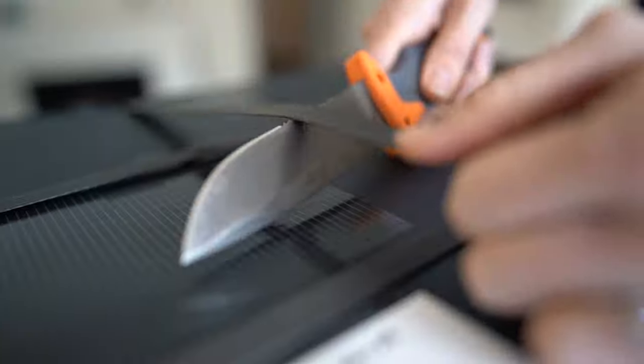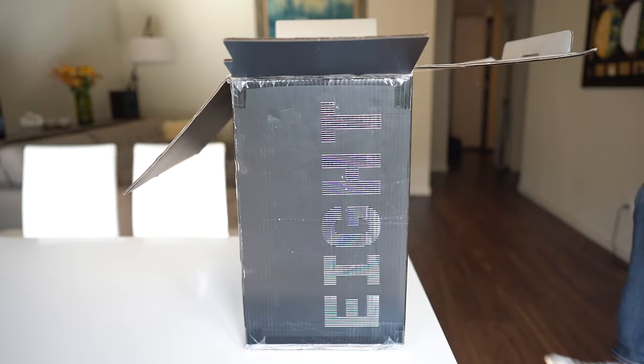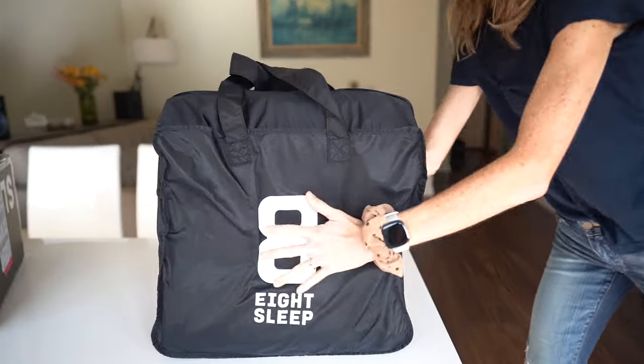Everything from the pros and cons to setup, and how the PodPro cover actually compares to the ChiliPad — I'll link that below. And number two, in full transparency, I do have a partnership with Eight Sleep because I love their product and use it every single day. But more than just the hardware, I also fully support the company and their commitment to education and research and development in the space.